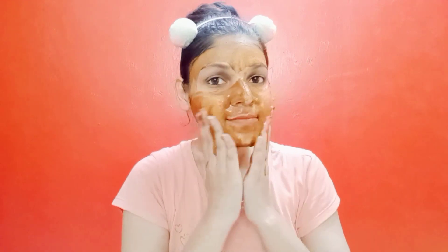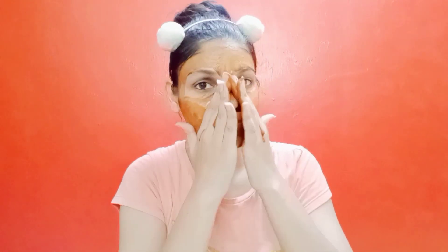After that, leave your pack to dry. You can also apply it to your neck area for tanning. Apply it to your face and neck.